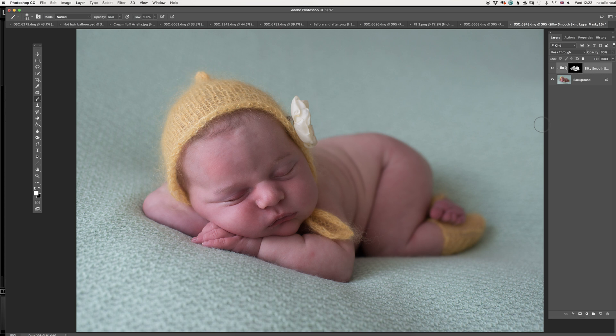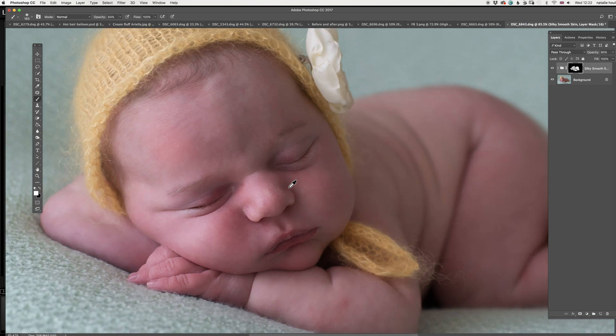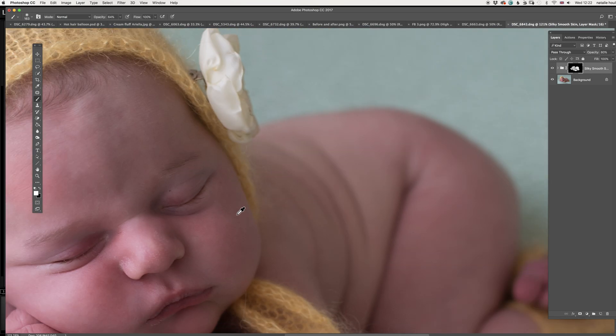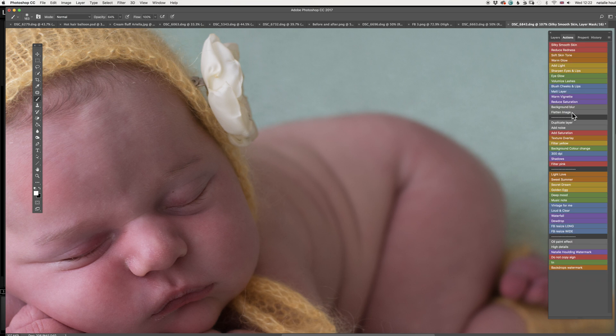I'm pretty happy with that one and I'm gonna show you before and after. Quickly zoom in so you can see a bit more. I'm happy with that, so I'm going to flatten the image.